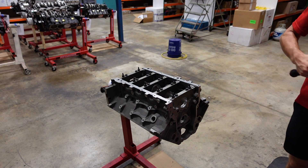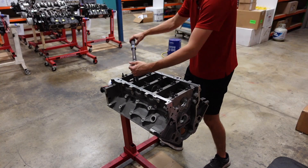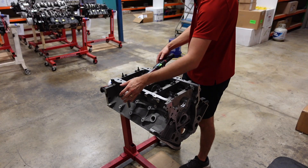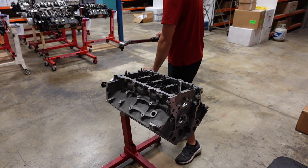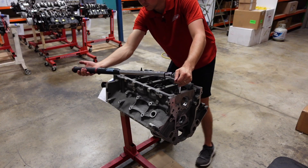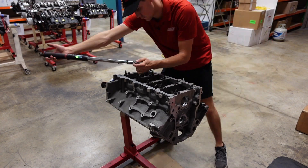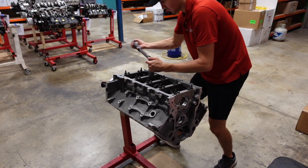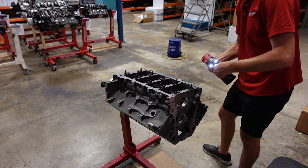The first stage of torquing is only going to be 15 foot-pounds. Then we set our wrench into angle torque mode — on this LS3 block we torque the inner bolts to 80 degrees, then come back and torque the outers to 53 degrees. You want to hit this in one smooth, continuous motion. The last step is to install the side cap bolts, which torque to 20 foot-pounds.